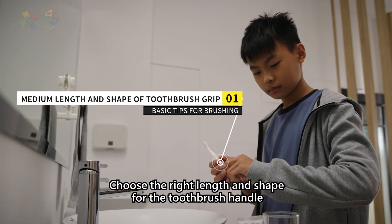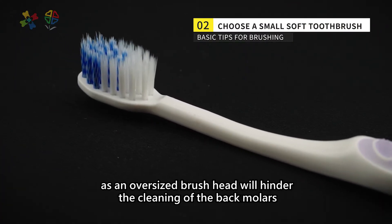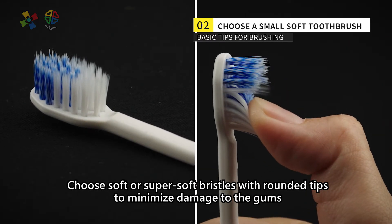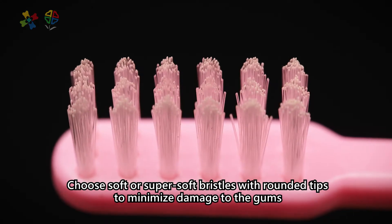Choose the right length and shape for the toothbrush handle. Choose a small brush head, as an oversized brush head will hinder the cleaning of the back molars. Choose soft or super soft bristles with rounded tips to minimize damage to the gums.